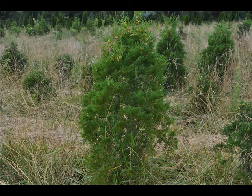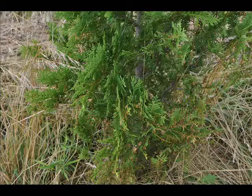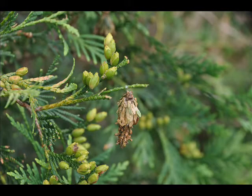If you're spraying your bagworms, this video is to help you determine whether you need to re-spray and how to test to determine if you need to re-spray for bagworm control.